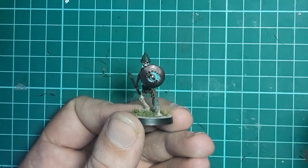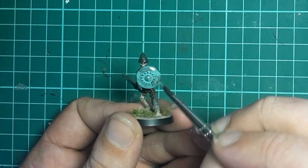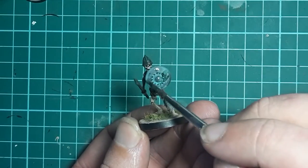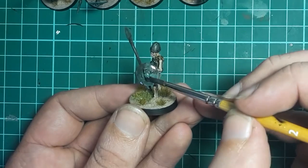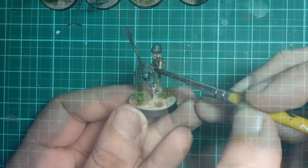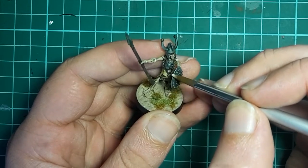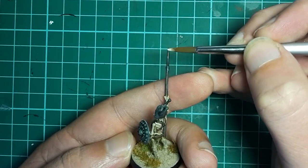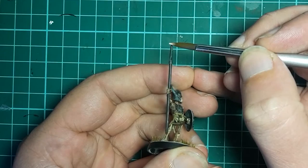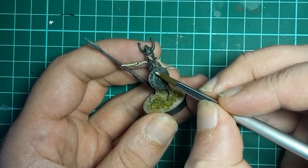Then go ahead and apply all the ageing steps to the front face of the shield - so that's Nihilakh Oxide, followed by Green Tone, followed by Strong Tone. As of right now the bronze unfortunately looks very flat, so to fix this we're going to grab some Vallejo Silver Grey and put a very small amount along the edges of the bronze areas - the edge of the shield, the edges of the spear, the breastplate, helmet, etc. This final step just brings the bronze back to life and I think really makes it look good.